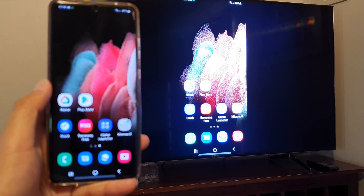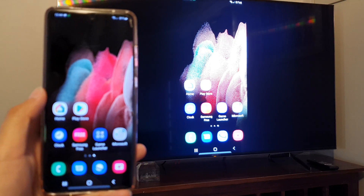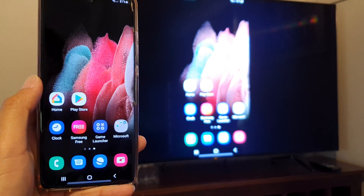Hey guys, in this video we're going to take a look at how you can cast the screen or screen mirror the Samsung Galaxy S21 series to the Android Smart TV.